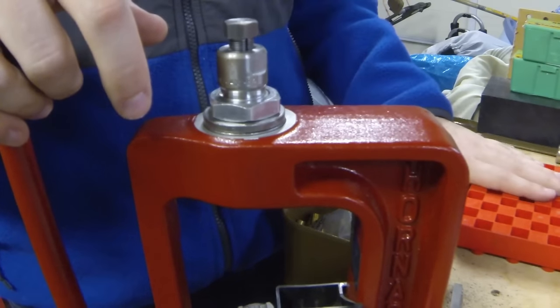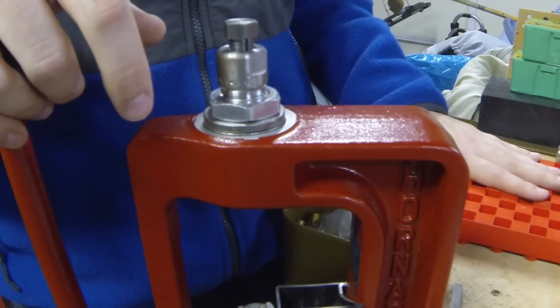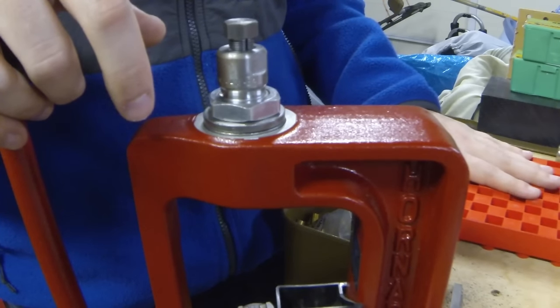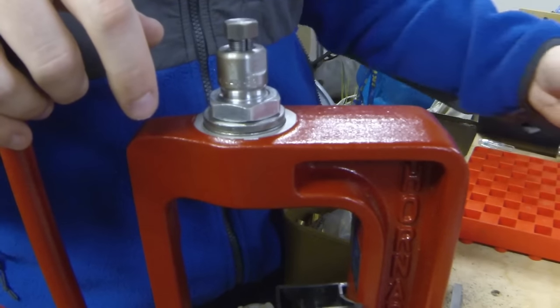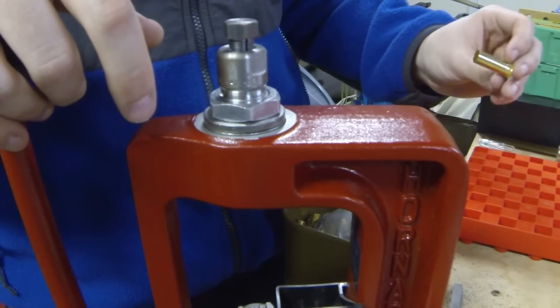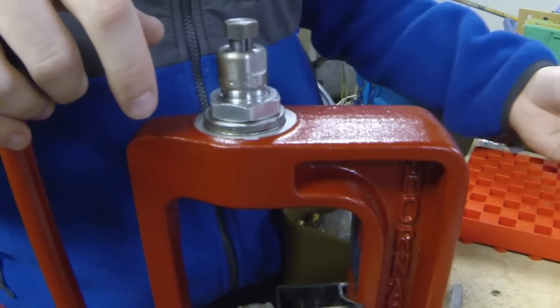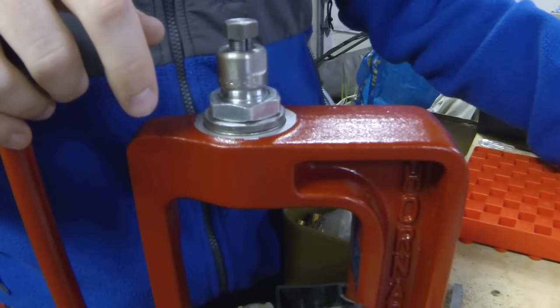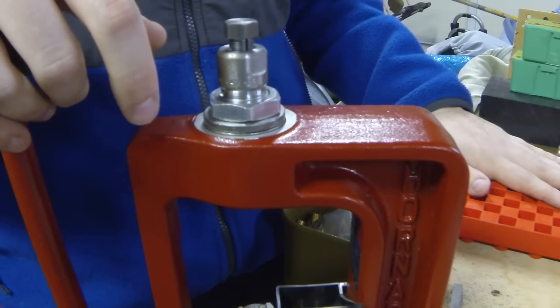I am full-length resizing brand new brass because we don't know what has happened to the brass in the time where it came out of the factory and into my garage. Who knows how many times this stuff has been thrown around on store shelves, or dropped, stepped on - who knows what's happened to it. So just make sure all the cases are uniform and we're not going to have any issues later on. They all have to go through the full-length resizer.